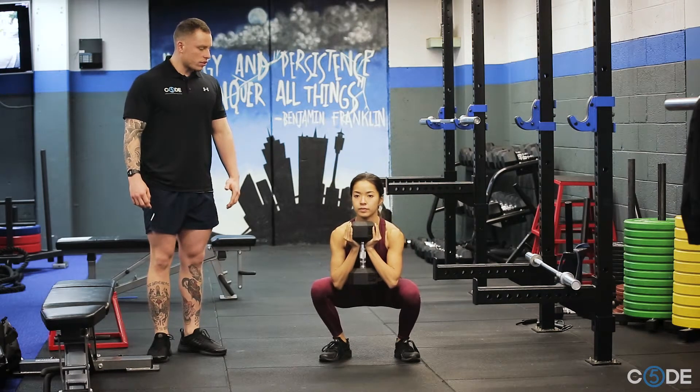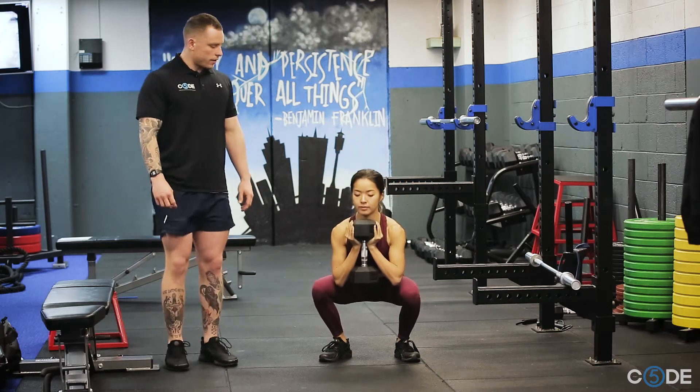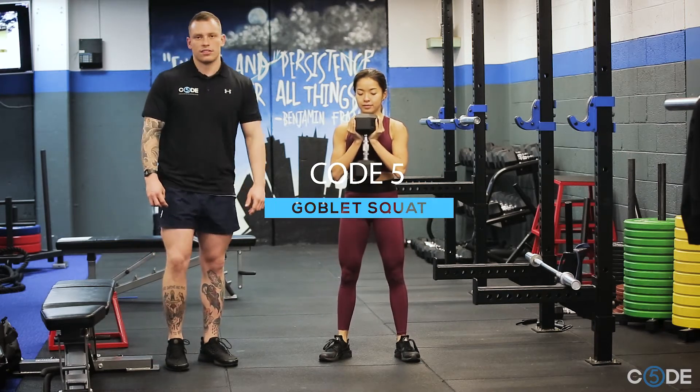Coming all the way down, nice and controlled, keeping nice and upright and back to the top. Good, and extend the hips. Great — this is a goblet squat.